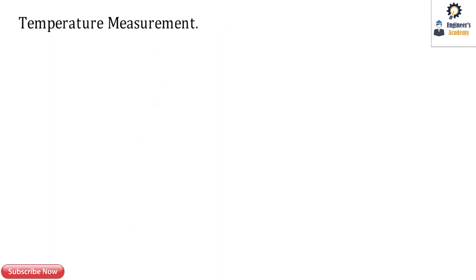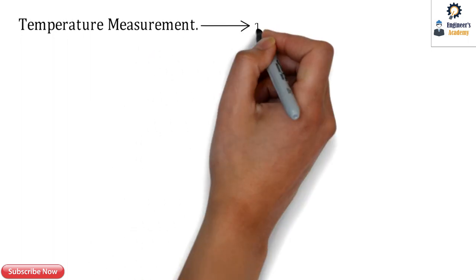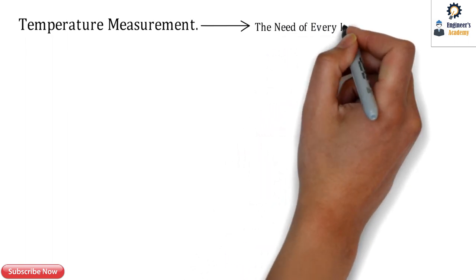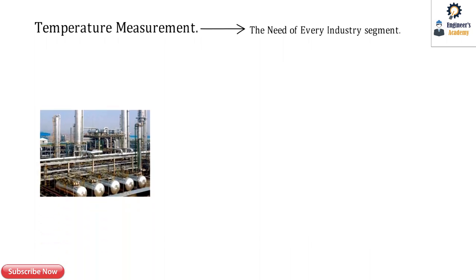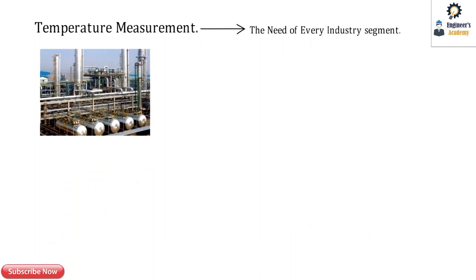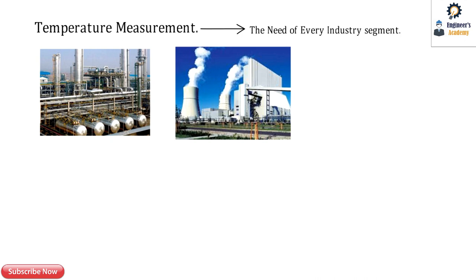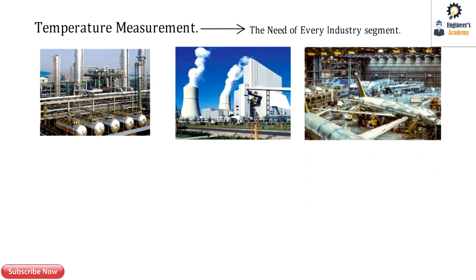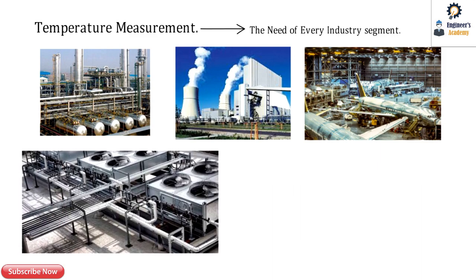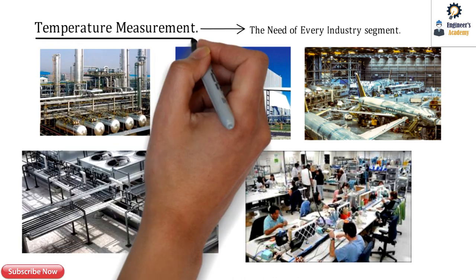As we have seen in our previous video, temperature measurement is very essential and is the need of every industry segment. In every industry, temperature measurement will always be present — whether in process industry, oil and gas, power plants, nuclear power plants, automotive, aircraft manufacturing industries, HVAC, or pharmaceutical segments.